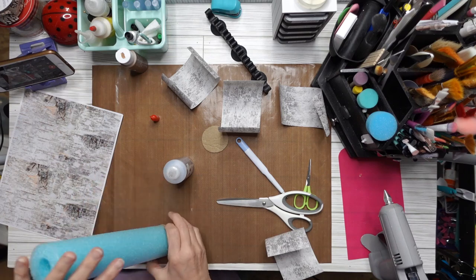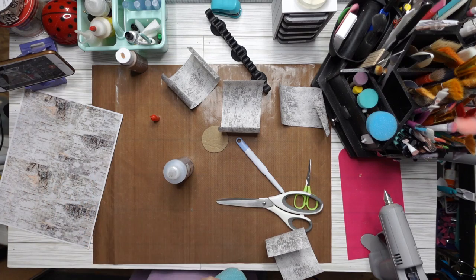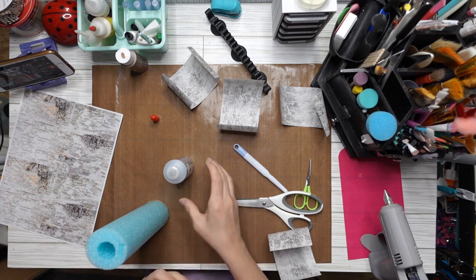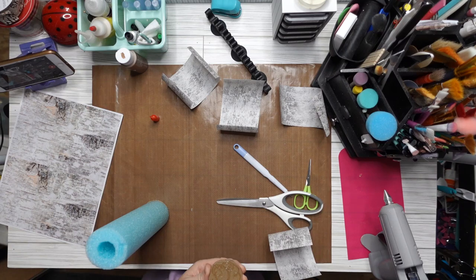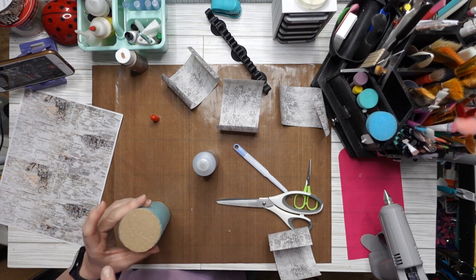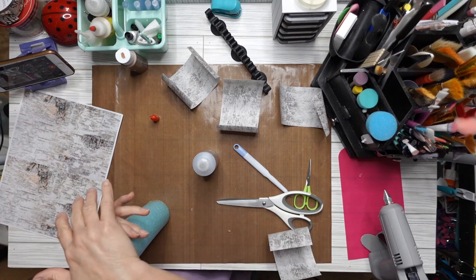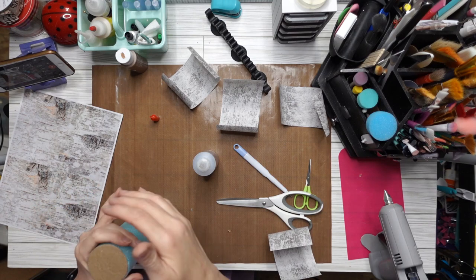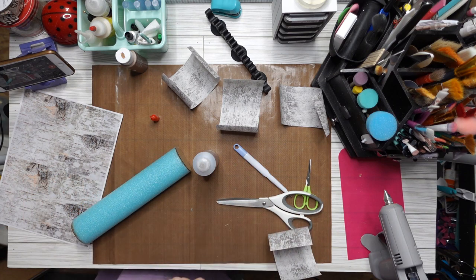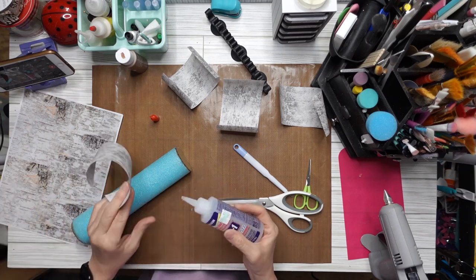This stuff does get on your hands — wipe it off as soon as you can. When you go to wash it, it's kind of jelly and gooey. But I thought it was kind of fun to peel it off my hands. Anyway, once I got my cardboard on both ends, I'm going to put glue on the inside edge and stick it down, making sure that I go above the cardboard just a smidgen.